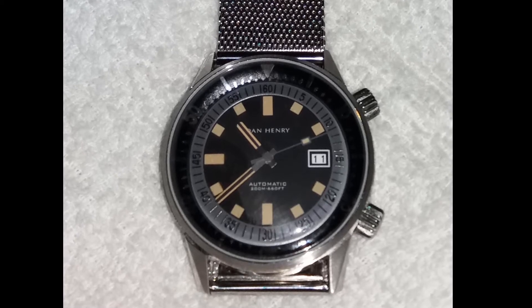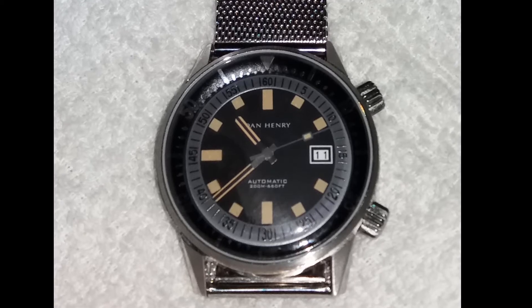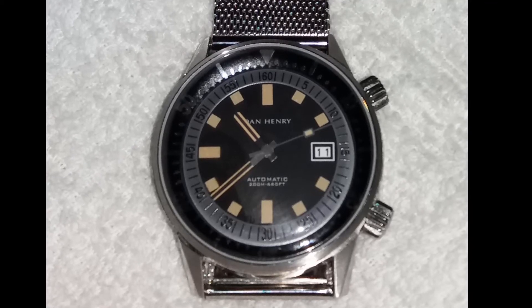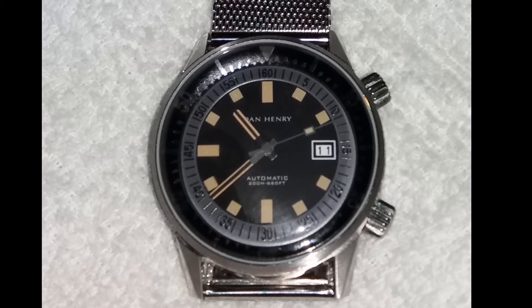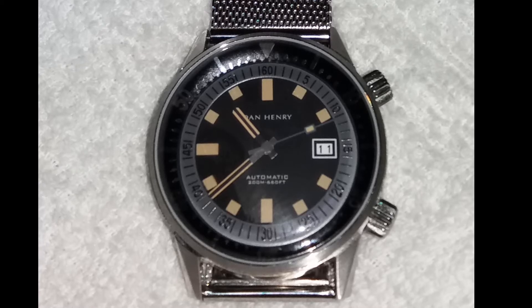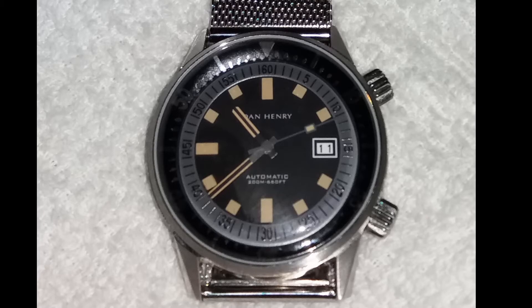It costs just $250 and is limited to 1970 pieces. It features a screw-down crown, 200 meters of water resistance, a sapphire crystal with anti-reflective coating, and an automatic movement from Seiko — the caliber NH35 — with 24 jewels and a power reserve of 41 hours.